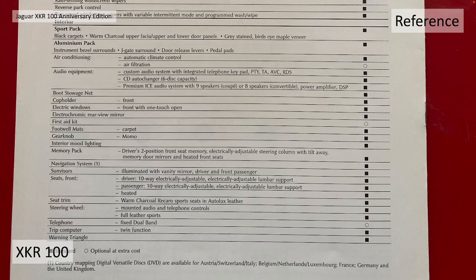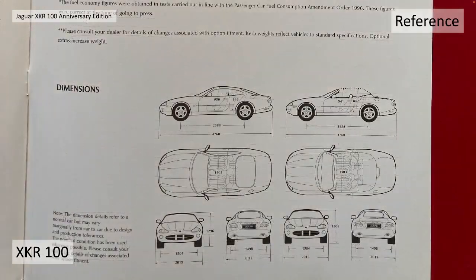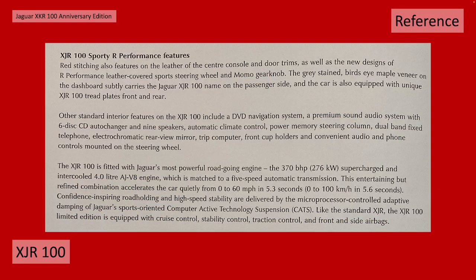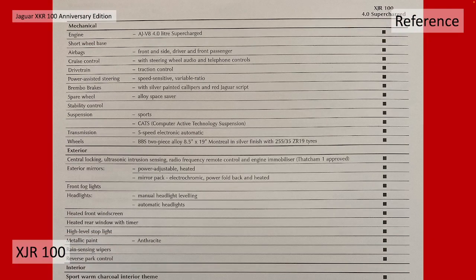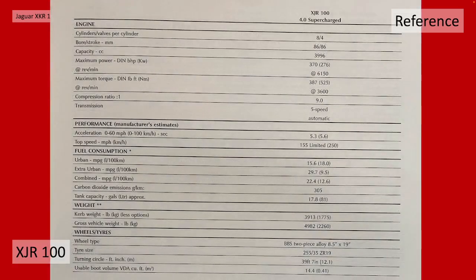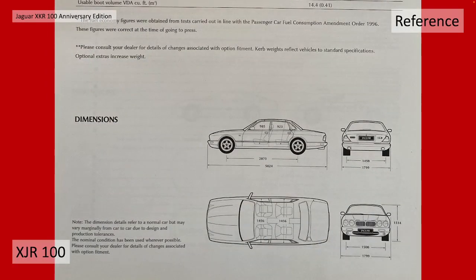Let's have a quick look at these reference materials. Here you have the XKR 100 specification - the sports pack, aluminium pack, then the performance and engine, weight, fuel consumption etc, and the dimensions of the coupe and convertible. Moving on to the XJR 100, a few particular differences: 19 inch wheels, XJR 100 badging on the rear, distinctive red contrast stitching, and heated rear seats - things that the XKR didn't have. We've also got the mechanical and exterior spec, interior spec, engine performance, fuel consumption, weight, tyres and dimensions.